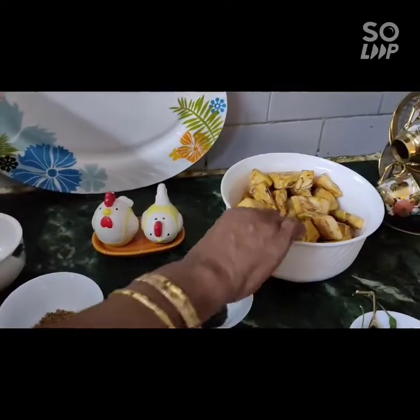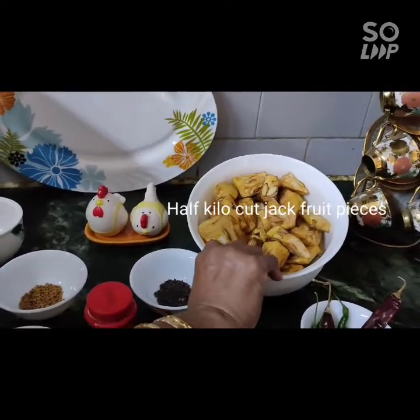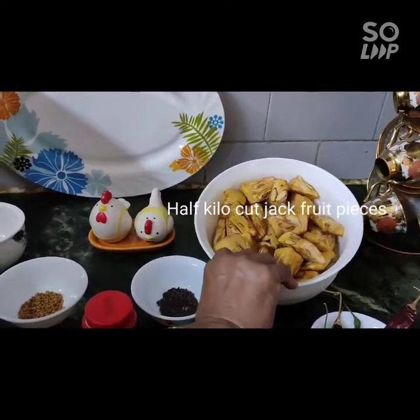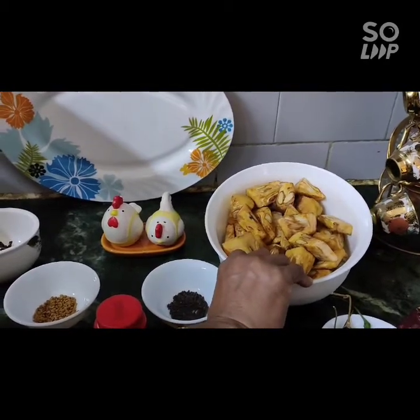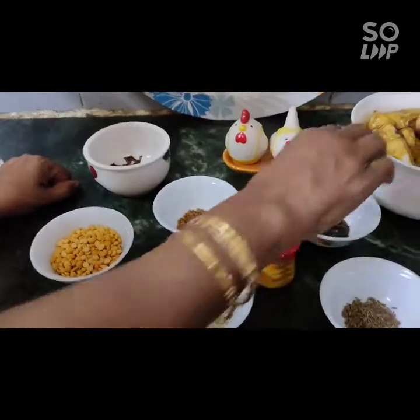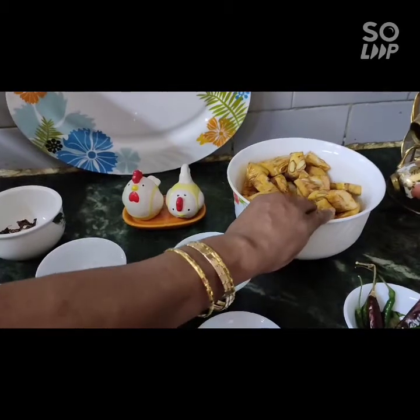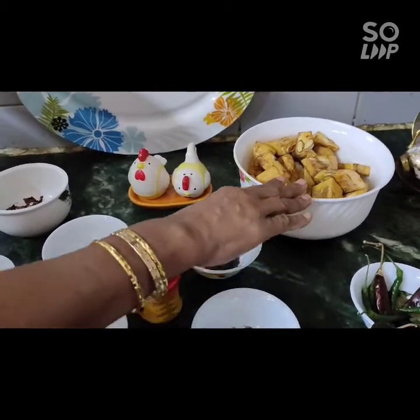This day, I'm going to make a lot of food in the morning. I'm going to make a lot of food. Add fresh immersion curry.